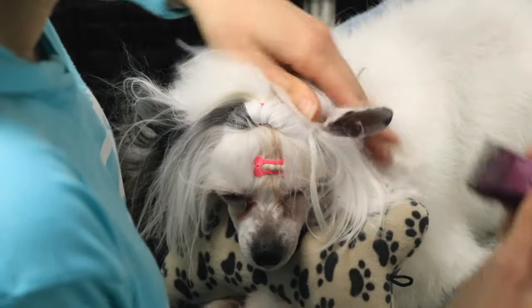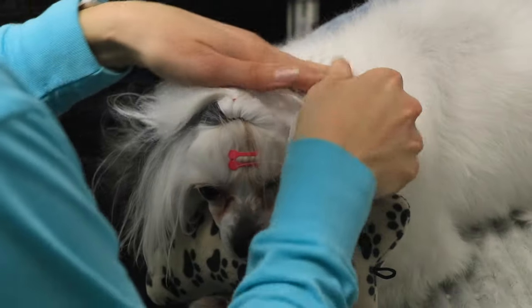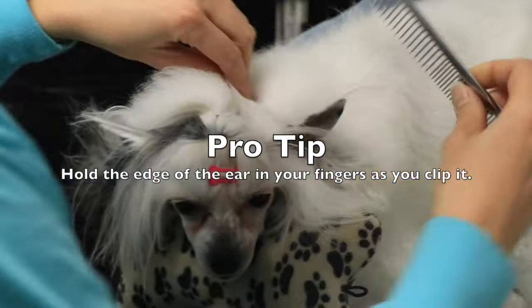I'm using my free hand to put some pressure on that ear and clip as much of the edge off as I can. I sprayed some moisturizing spray to make sure that static electricity doesn't cause the hair to get in the way.